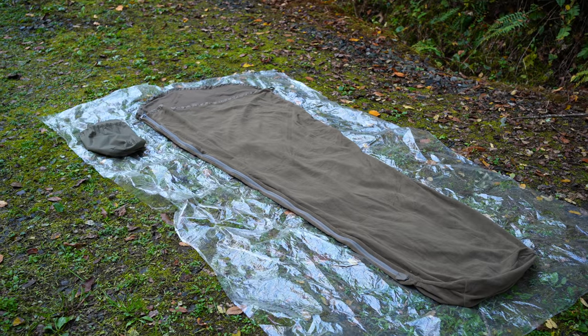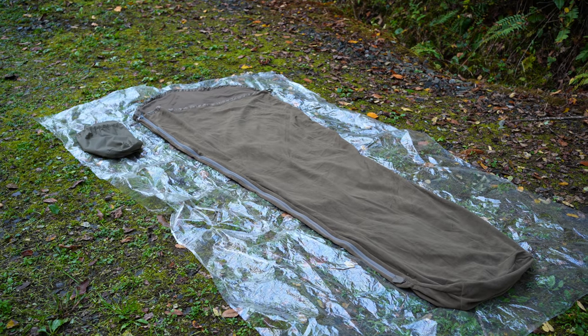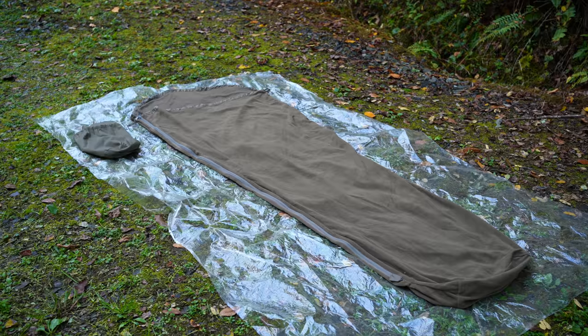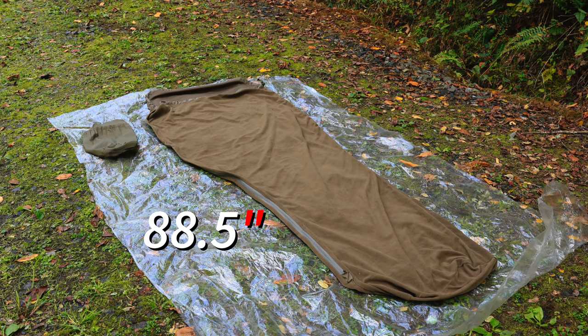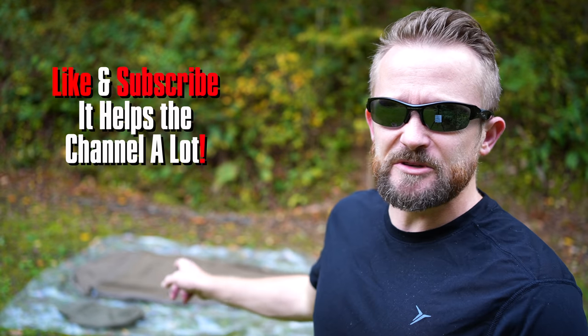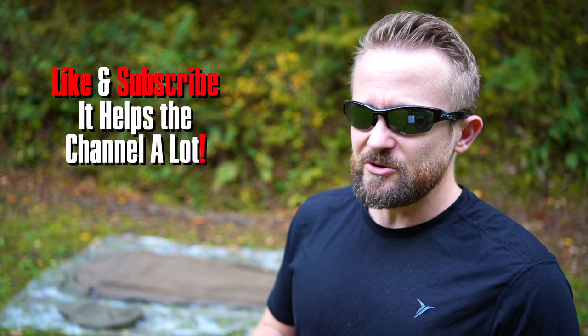Here's the liner all stretched out. You can see that it features a mummy cut. When it comes to the measurements, you're looking at approximately 88.5 inches long and a width of approximately 35 inches at the top. It does taper down to roughly 23 inches. Those measurements are approximate because this material is stretchy, so you can stretch it in both length and width.